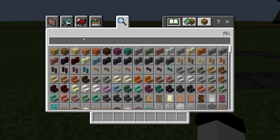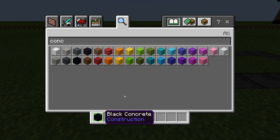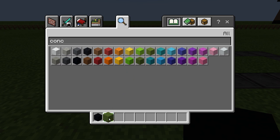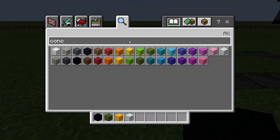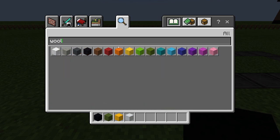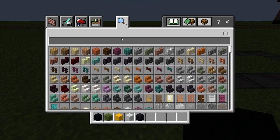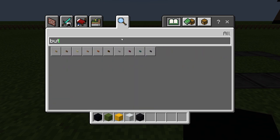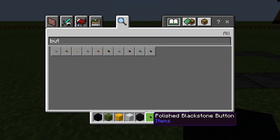The blocks you're going to need will start off with concrete. You're going to need black concrete, green concrete, yellow, white, and then we're going to need black wool. We're also going to need buttons — we're going to use the black stone button, and you'll also use a stone button.